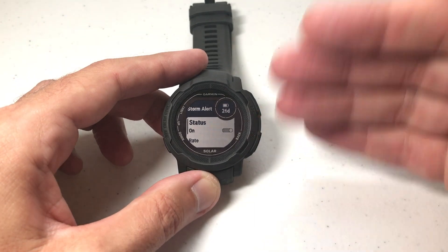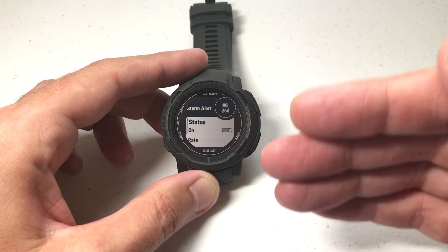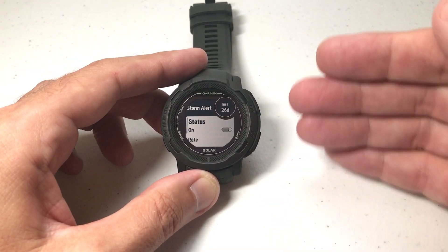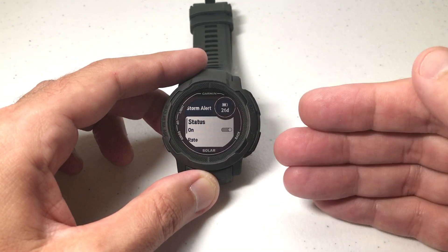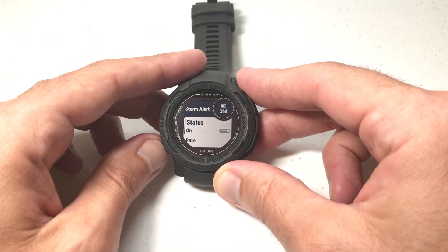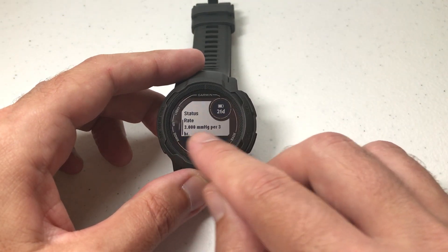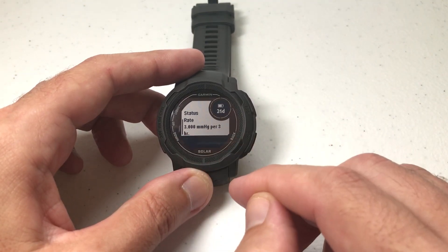A lot of people find this feature annoying, but I tend to actually like it — it's one of my favorite features on the watch. The main reason people find it annoying is they seem to think they get invalid Storm Alert readings. If you're getting invalid readings, if you press the Down button, you can adjust the rate at which you get the Storm Alert.